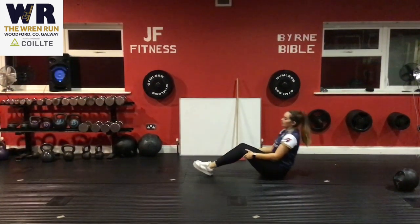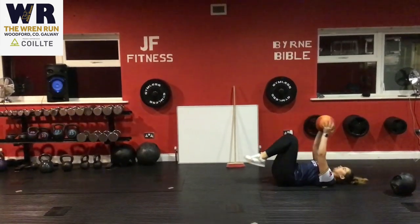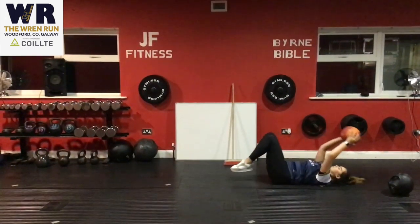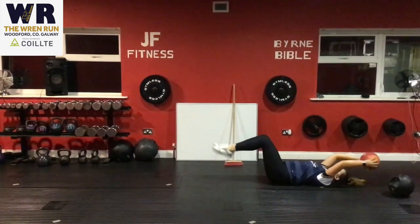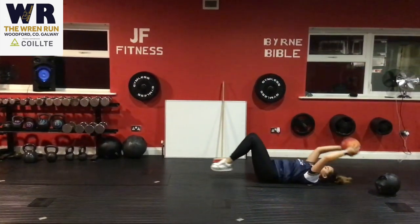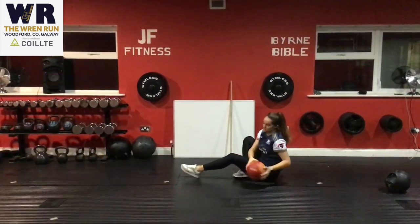Our last exercise is back crunches. You can use a ball or a water bottle if you're at home. Extend the ball out at the same time as your feet, then bring it back in and meet above the knee. Keep repeating that for 10 reps. All exercises are done for 10 reps over three rounds.